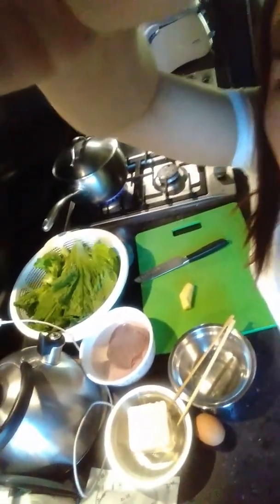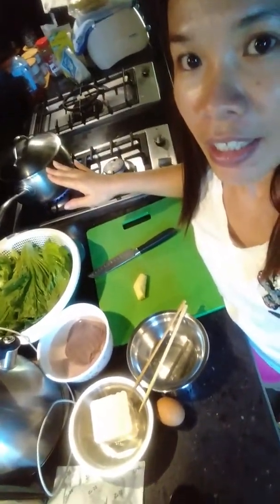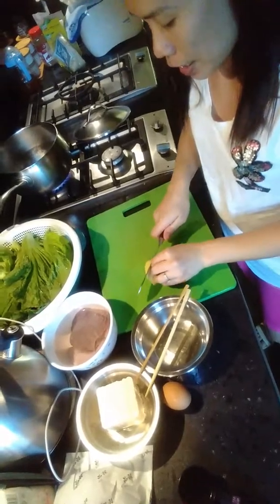Now I'm going to show you how I'm gonna make my soup. I already boiled the water — it's boiling now. I'm going to add the ginger, grab some ginger, and put it in.